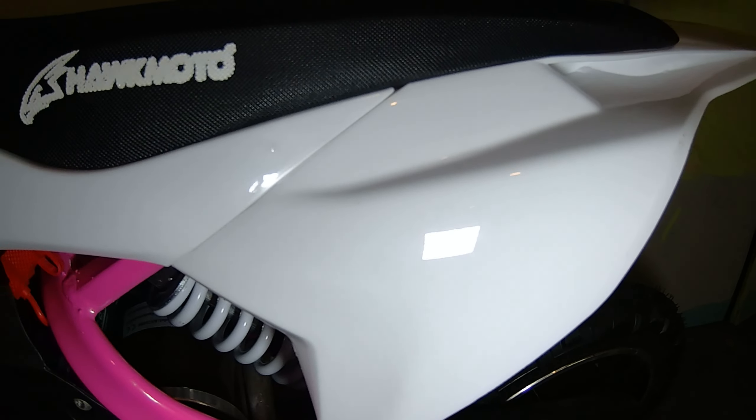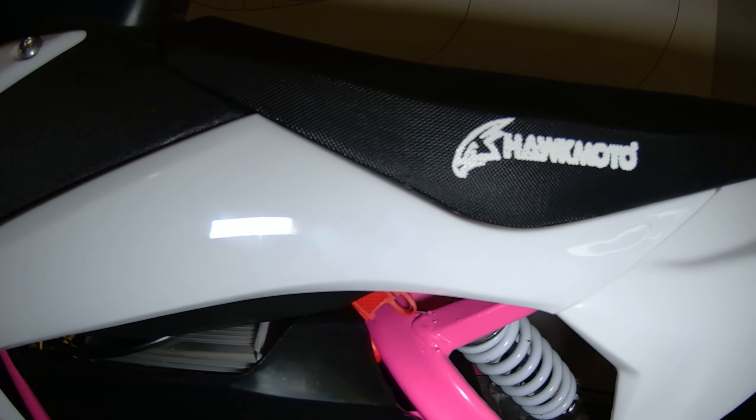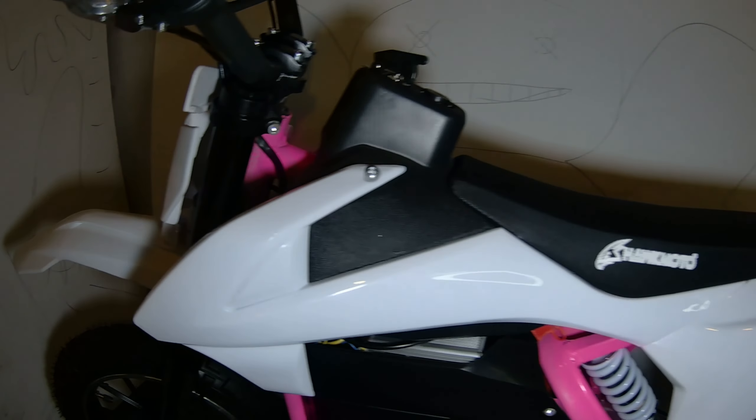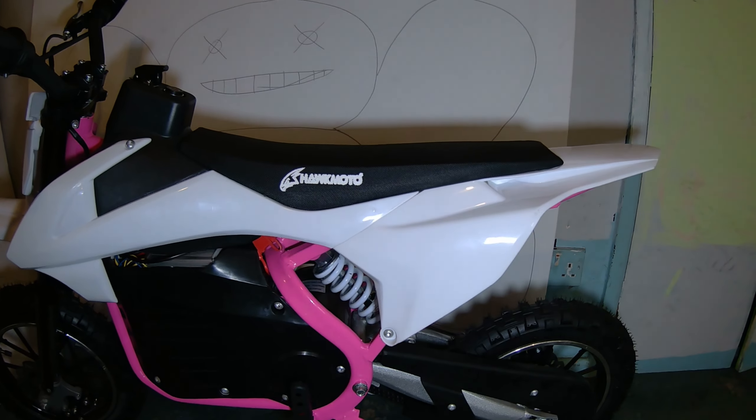The plastics are white and the graphics I've got — the decals — are pink, blue, purple and white. We'll have a look at them next. As you can see, all the plastics — let's have a look at the decals.